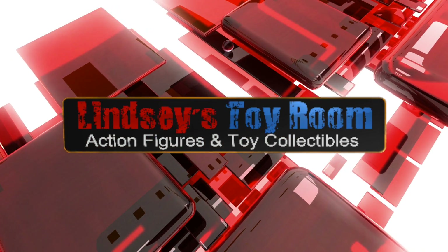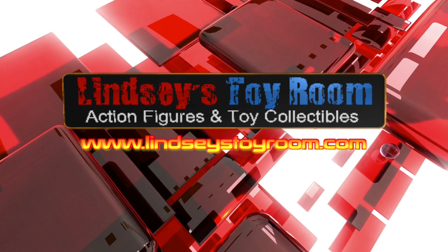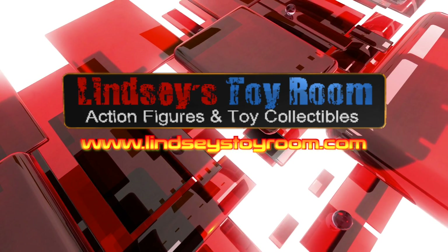For more incredible action figures and collectibles, including the one seen in this review, check out Lindsay's Toy Room at www.lindsaystoyroom.com.